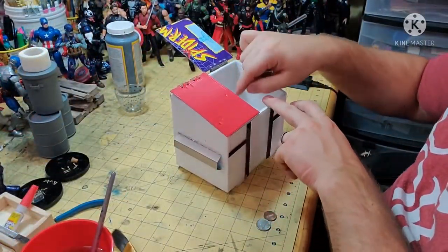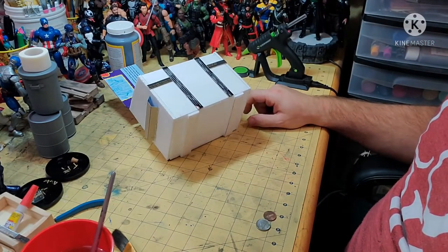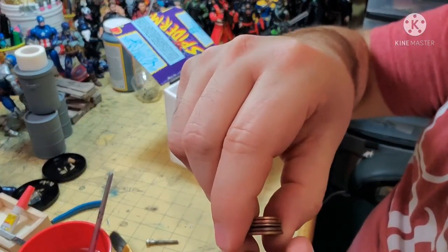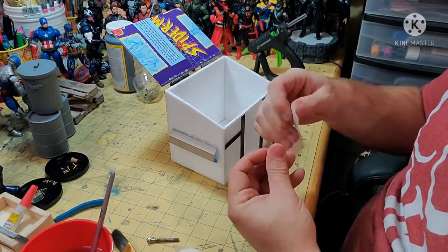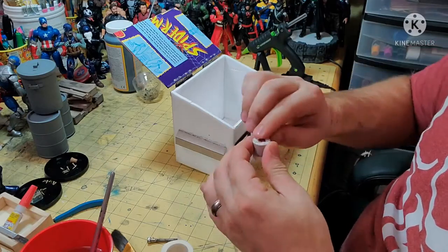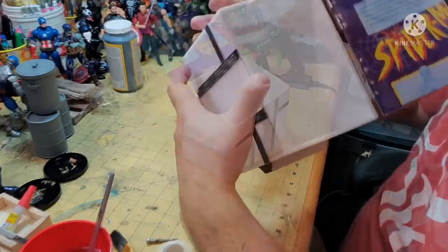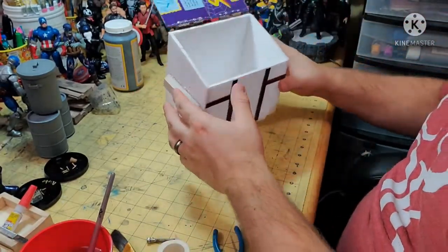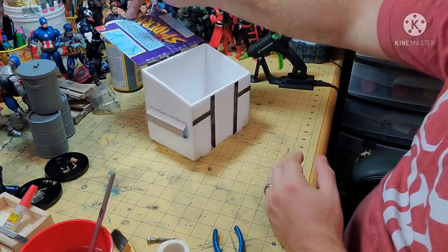Speaking of working better, here's another issue I came across. Because the lids were so heavy and the rest of the dumpster wasn't, I had a problem with it tipping over. This was an easy fix with a couple of pennies — I wrapped them up with some medical tape and then glued them on the inside of the front of the dumpster. And just like that, I have the weight I needed.